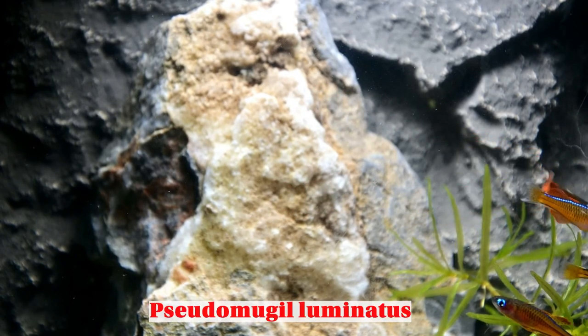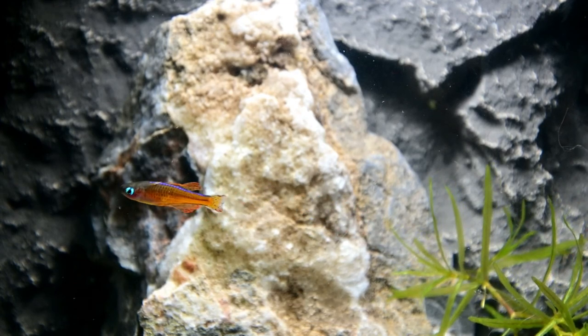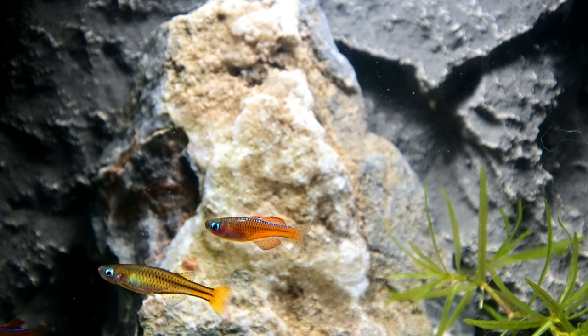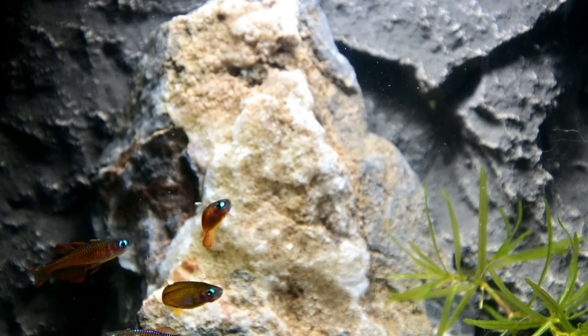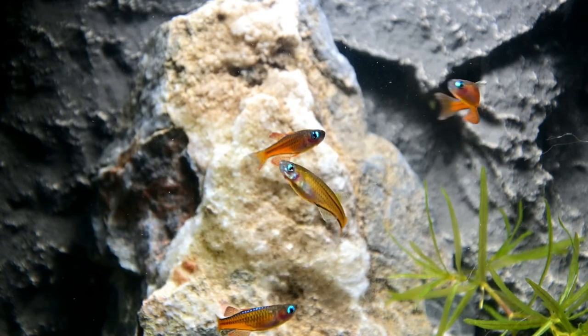It is actually kind of a controversial little fish because a lot of people in the rainbow community say it's not technically a rainbow, but it's still somehow classified in the rainbow. Kind of like a false killer whale is not really a killer whale, but it looks like it. So they classify it as a false something — that might be why it has this name.